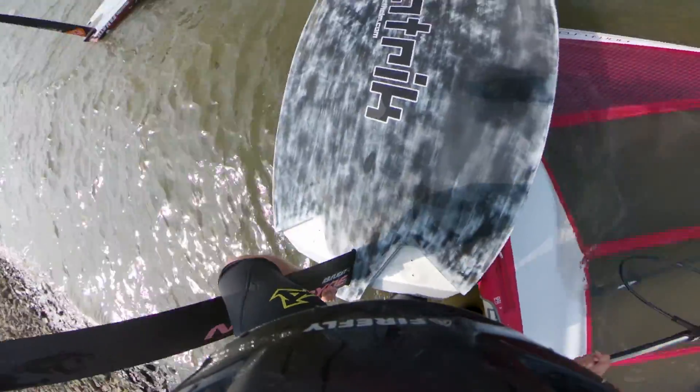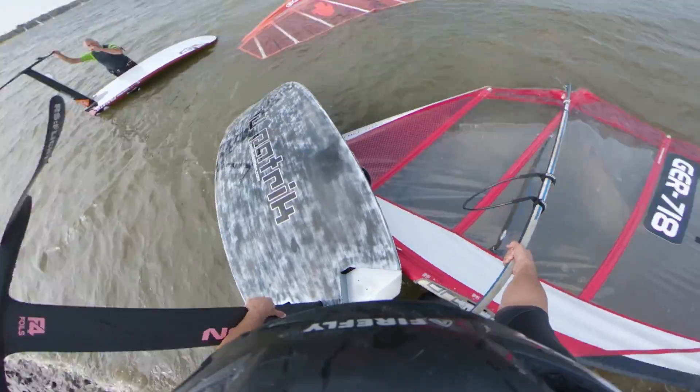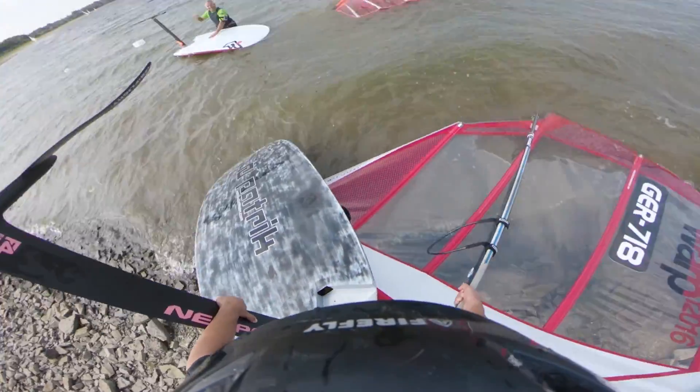It tipped so far forward — that's why it's riding badly right now. But I just had a really great top speed: 28 knots with the big wing! And I don't know why... I think it's the very short fuselage.